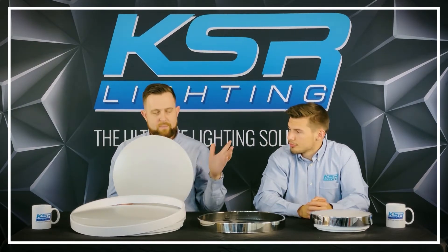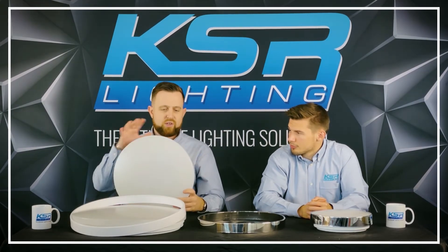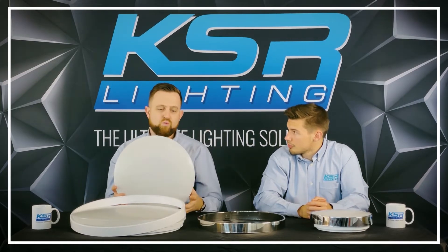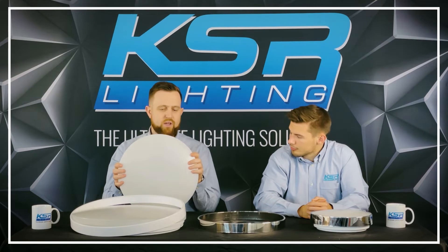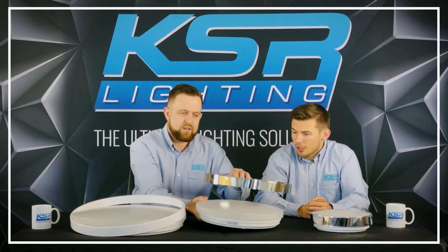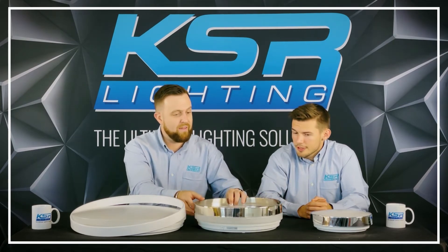So yeah, 24 watts as mentioned, with 3000 and 4000 Kelvin options. Because it's the bigger size, you can have the emergency and the microwave all combined as one, which gives you really nice features. It's a really nice high-end bulkhead - a nice premium-looking fitting.